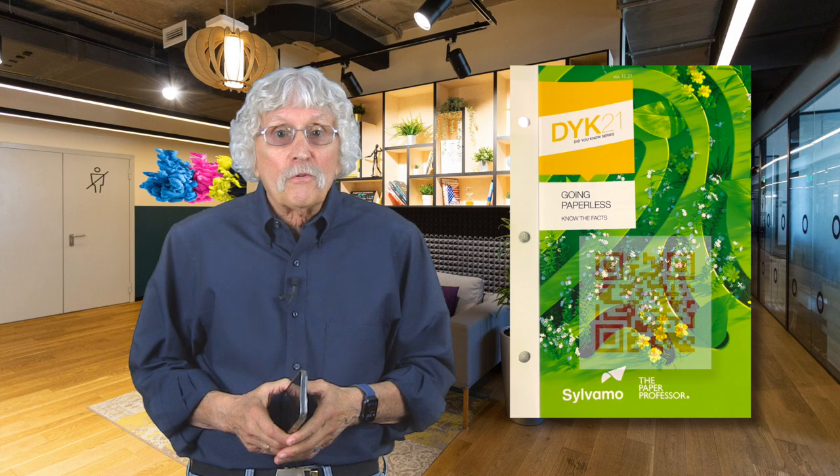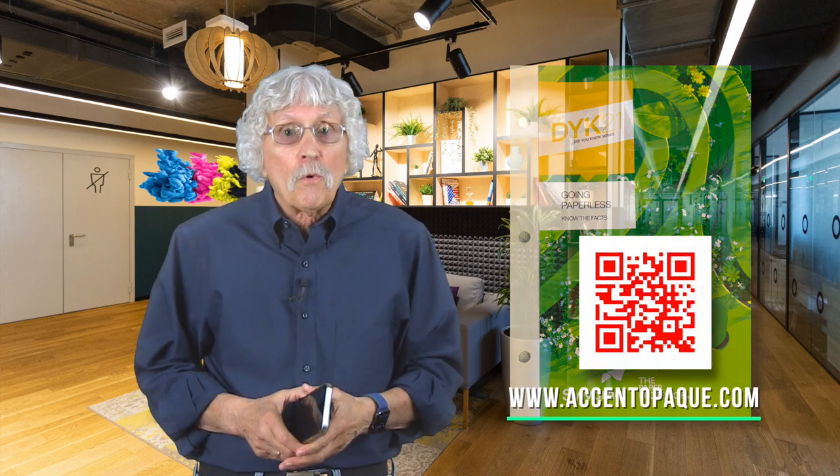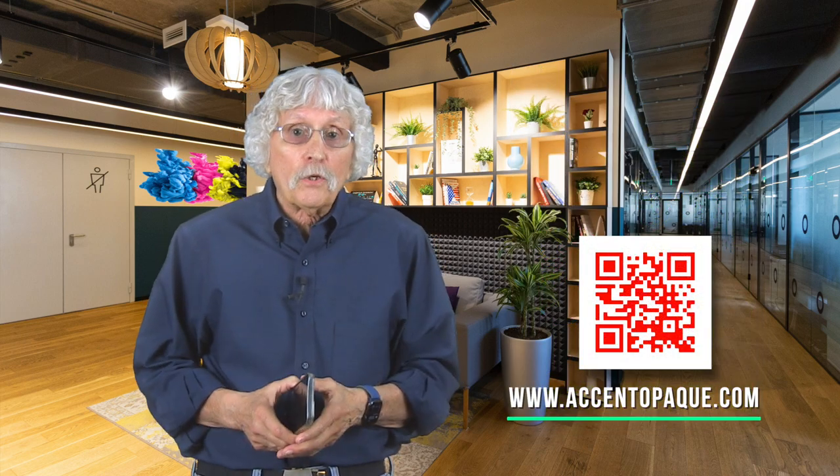If you want to learn more about Slovamo and their commitment to sustainability, use your phone to scan the QR code displayed on the screen. If you are interested in subscribing to their great monthly articles, scan the other QR code or just go to xnopaque.com where you can contact Slovamo to subscribe.